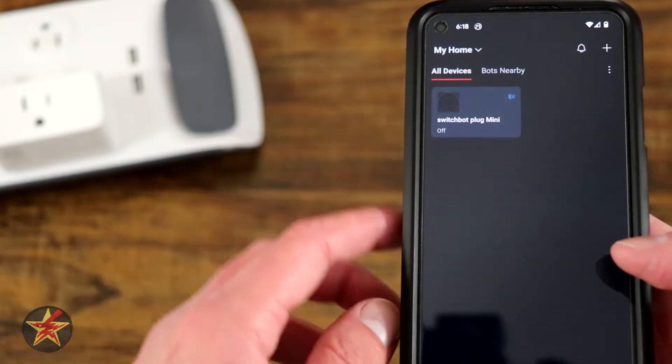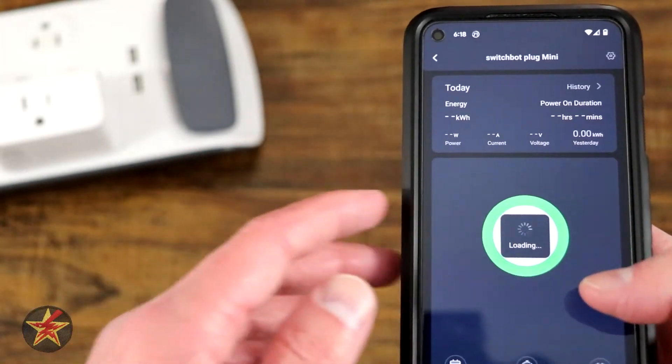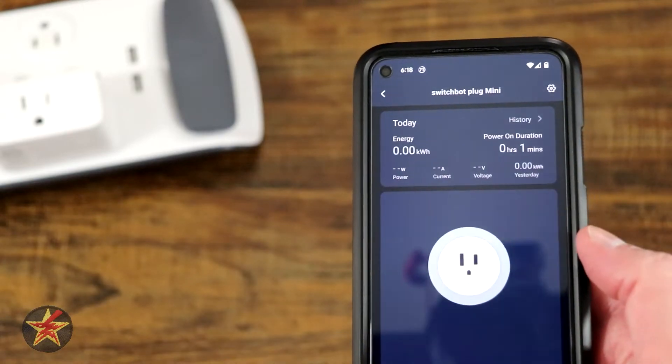And now we can actuate SwitchBot — just like that. That was the setup of the SwitchBot Mini Plug.